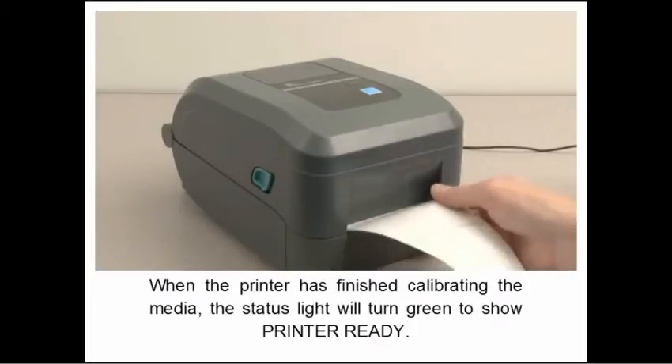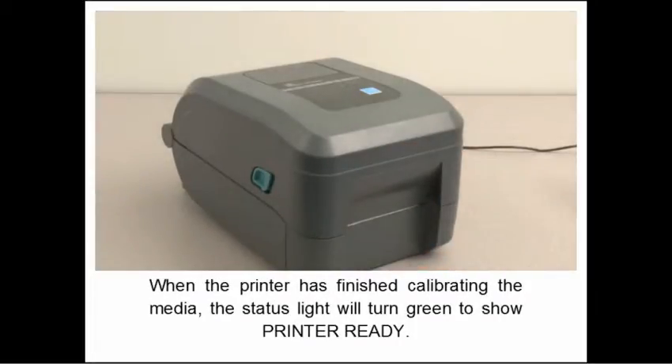When the printer has finished calibrating the media, the status light will turn green to show printer ready.